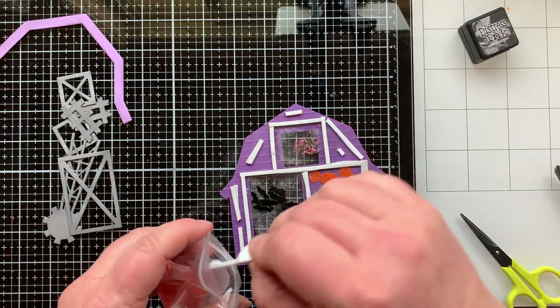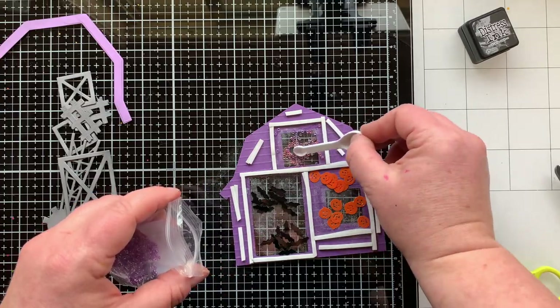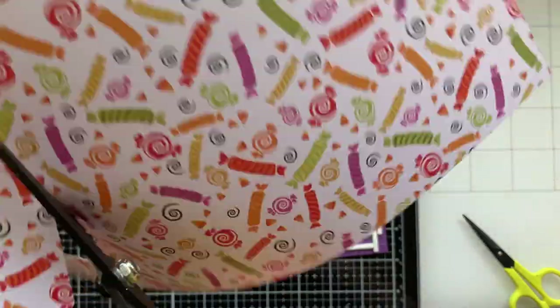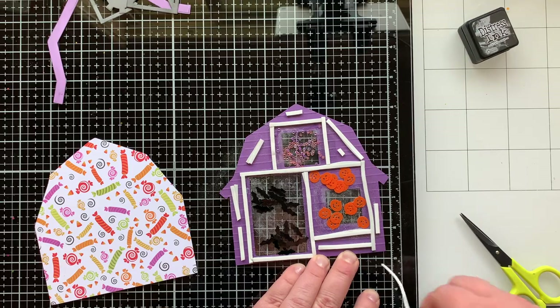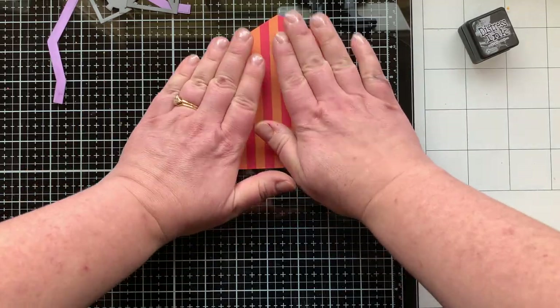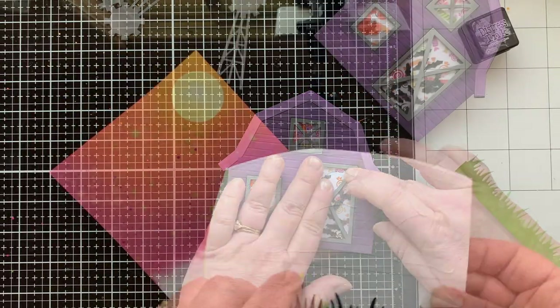I added window sheets and foam tape, then putting different shaker elements in each window — the bats I sent to Jen, pumpkins and jack-o-lanterns I had on hand, and seed beads from my friend Nia who just started her own Etsy shop. I've been using her embellishments on all my shakers lately — I'll link her shop below. I traced one of the barns onto pattern paper, cut it out a little smaller to be the backer for my barn, then I'm adding all the die cut pieces to finish the barn details and start assembling the card front.